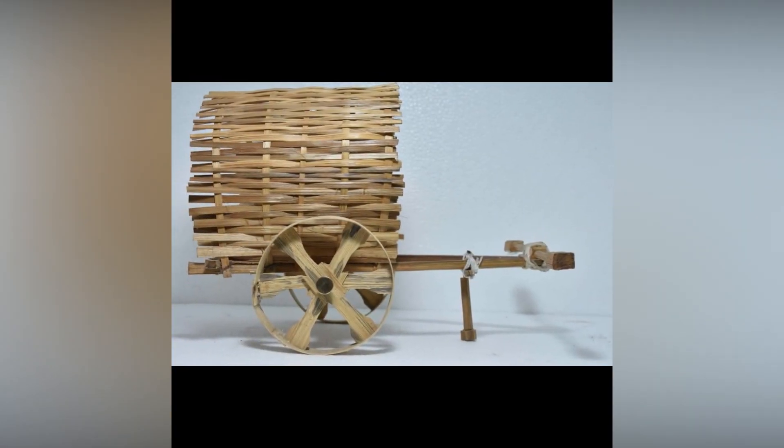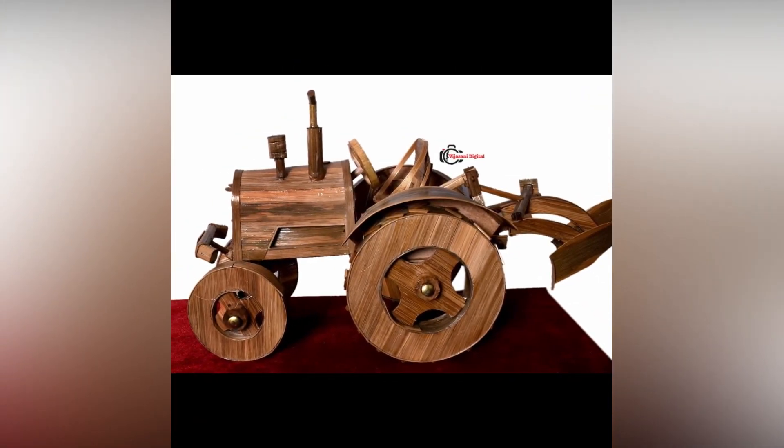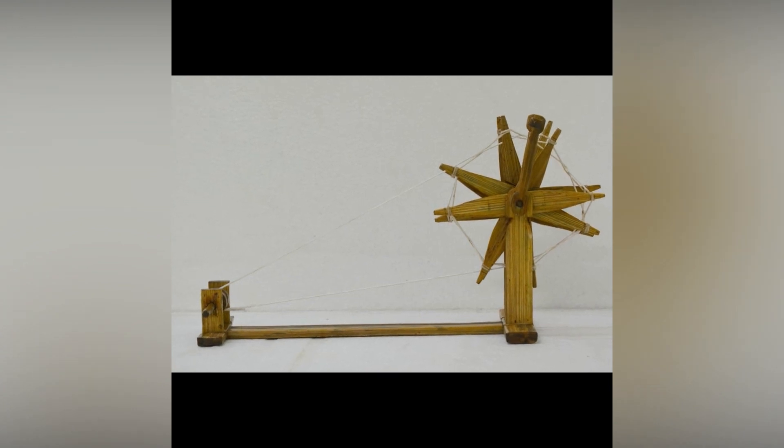In the glow of modernism, these traditional tribal art forms took a backseat. At Creative Web, we bring to you the heritage artwork in the most authentic form, straight from the traditional craftsmen across the country.